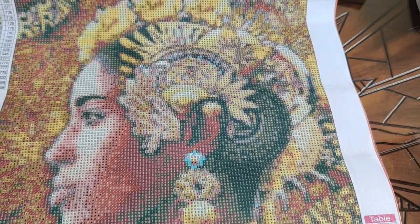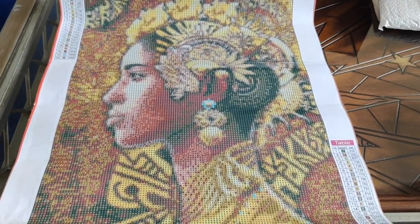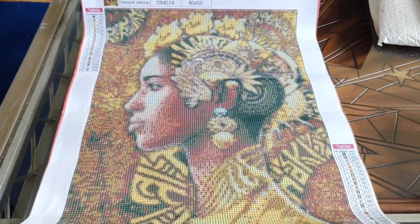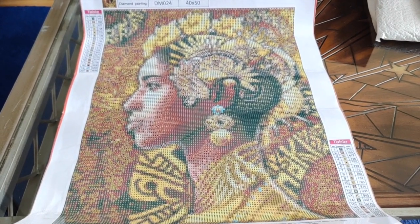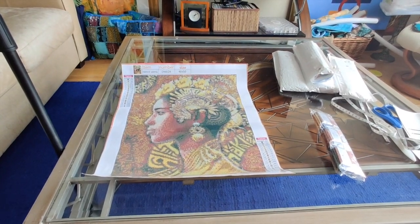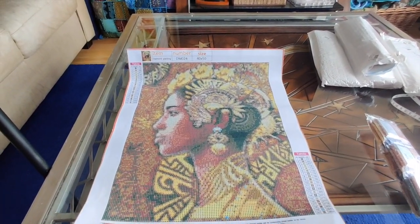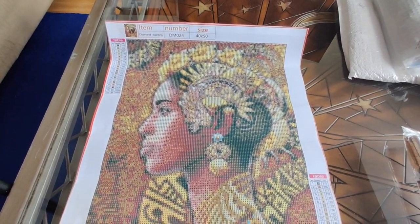Pulling back - my camera is maybe about two and a half feet from the canvas - look at how beautiful that looks. And pulling further back to 0.6, look at how that's going to look on a wall. That's going to be so gorgeous. Okay, let's take a look at the drills.